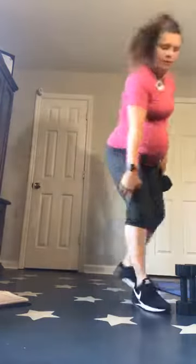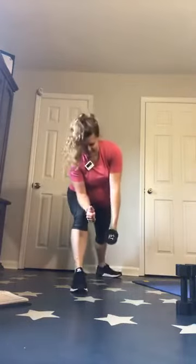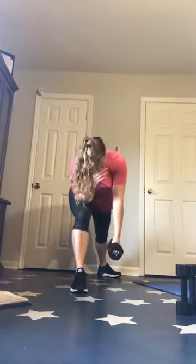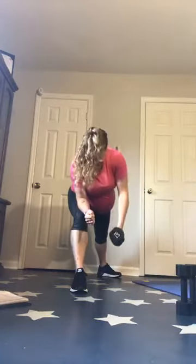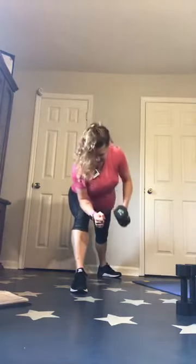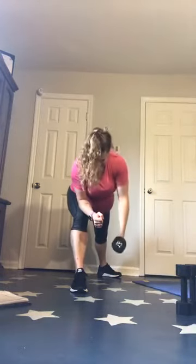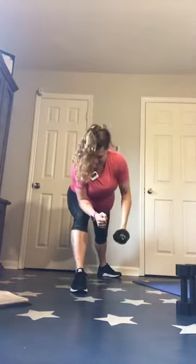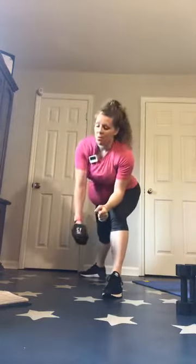We got single arm rows. In position — 2, 1. Stay strong, you guys. Switch — you've got 10 seconds. Take the rest time — that's the point. It's not a long rest, but you do want to take that rest. Keep your shoulders and hips as square as possible.